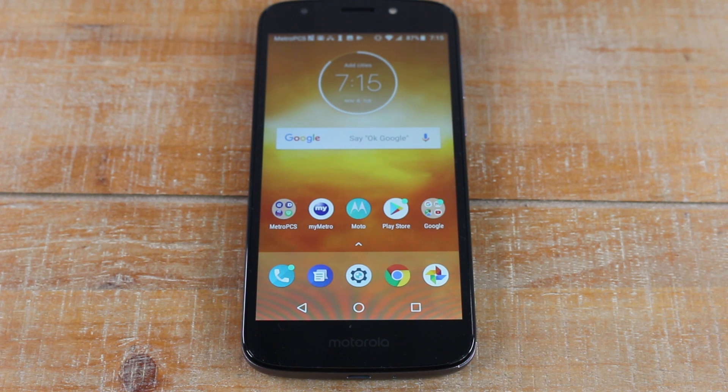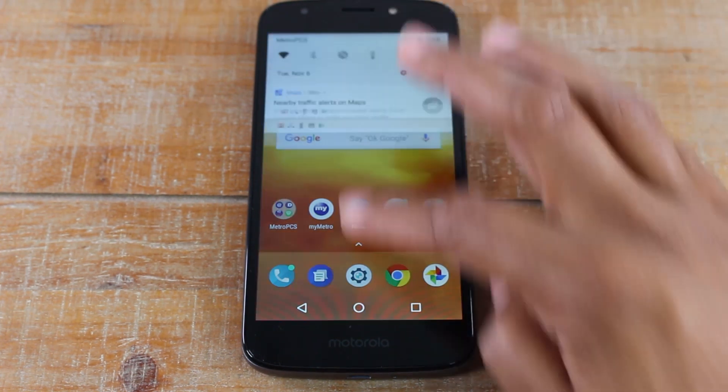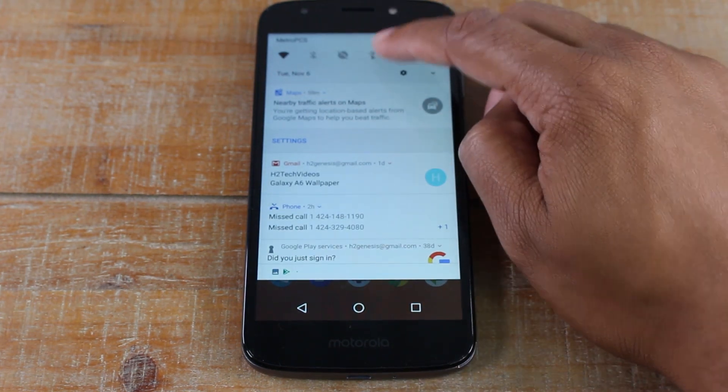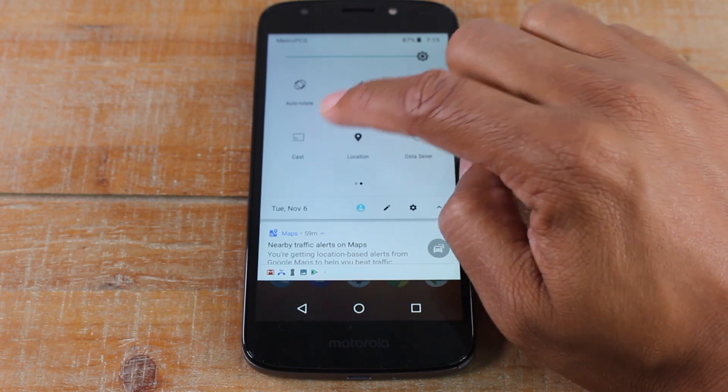Once you purchase a device, you plug it up, you're going to set it up on your home WiFi network. Then on your Moto E5 Play screen, you're going to swipe down from the top and swipe down again and swipe to your left — you will have a cast button.